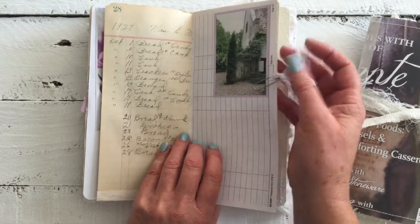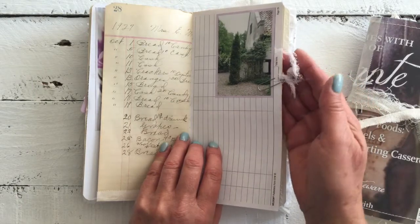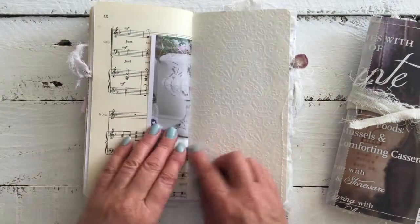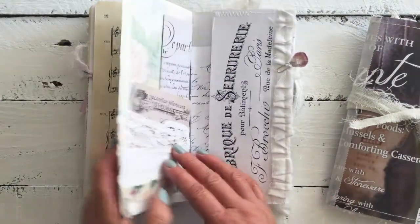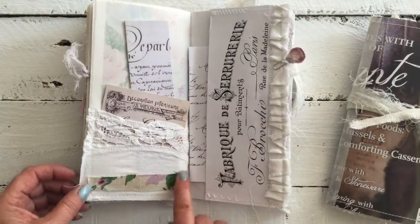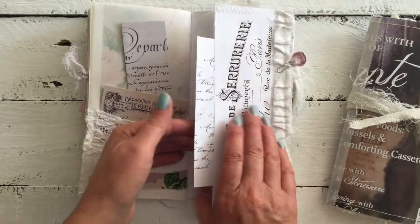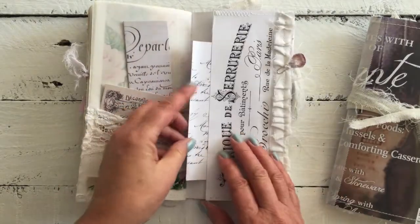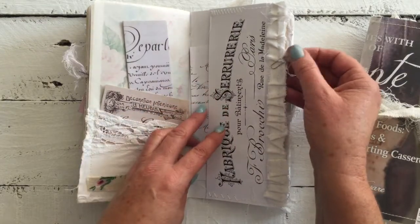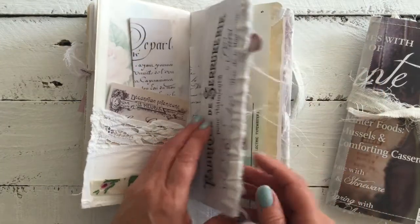And this little muslin piece here — I dyed that with purple carrot, comes up the most beautiful pale purple colour, gorgeous. The other side of that image and of course the pocket with some fabric, a little flip page so that you can journal, some more scripted writing. Now this little clip here I made with a millinery flower — it's a velvet petal, I thought it was quite cute.